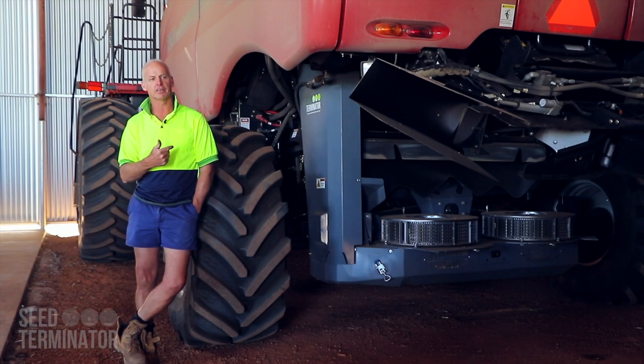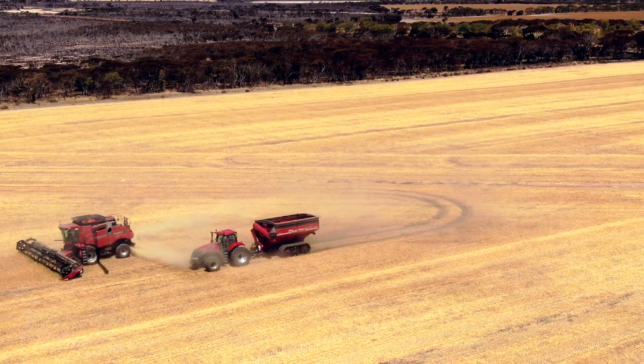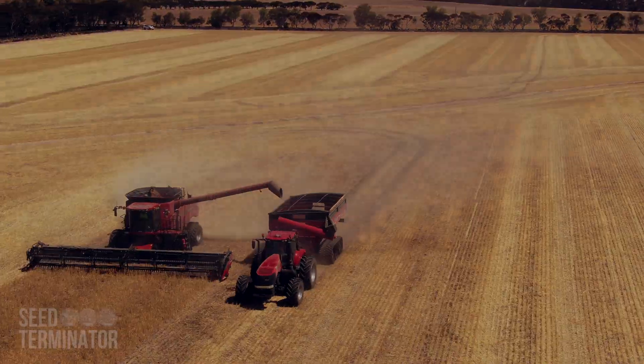The management of running one of these, as against chaff dumps or windrows — we just harvest a paddock and that paddock's ready to go in the crop next year, or whatever the rotation is. We just harvest a paddock and that's it.